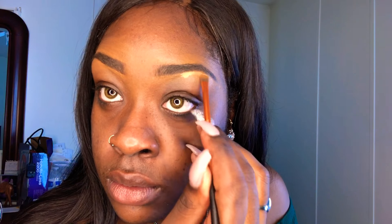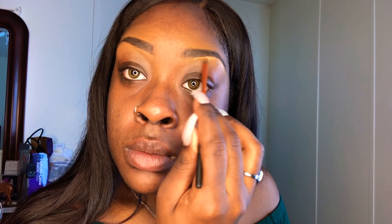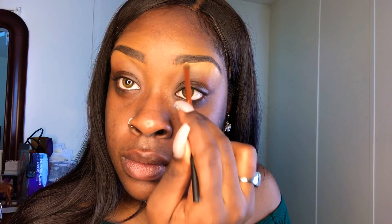Next I'm gonna use my LA Girl Pro Concealer in shade Toast as a highlight. I'm just gonna use a little bit on the back of my hand and use that same concealer brush, focusing on my eyebrow arch, bringing it all the way down and coming forward. This is a good technique if you want to wear it alone or if you want to make your eyeshadow look pop — and that's the goal I'm setting for this look.